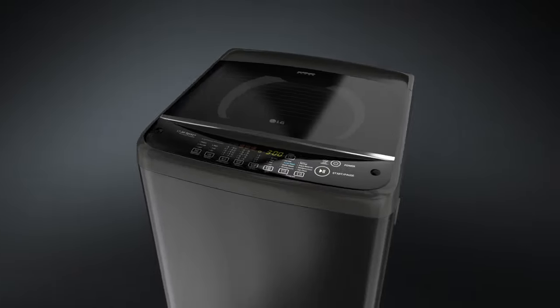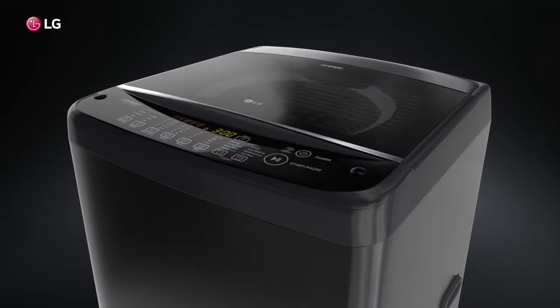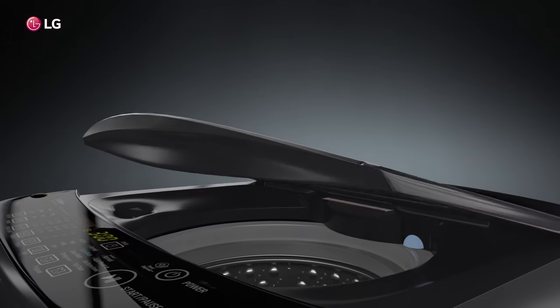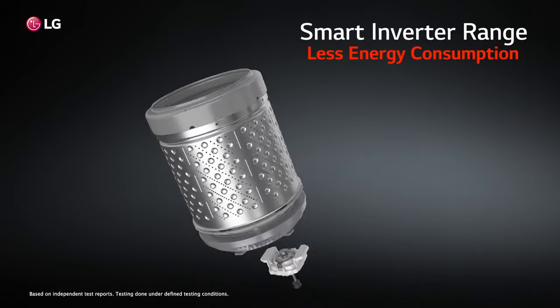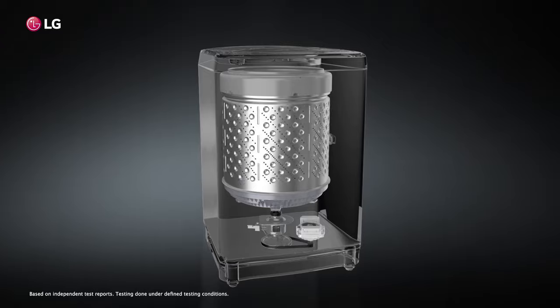Advancing ahead with a technological leap, we introduce the LG Top Load washing machine that is designed to serve all your needs with its convenient features. With smart inverter motor, this marvel of a washing machine is low on energy consumption and produces less noise and less vibrations, while giving you a better wash performance.